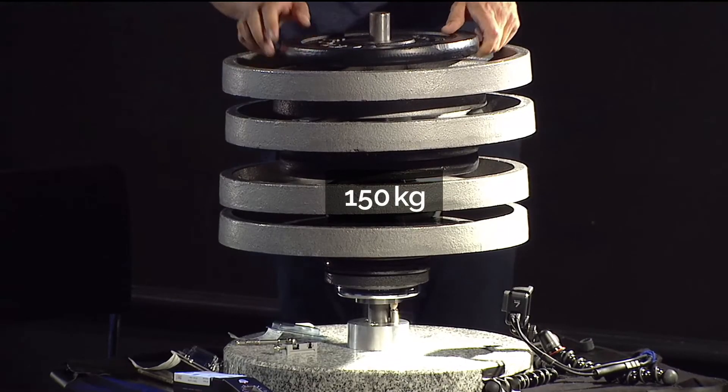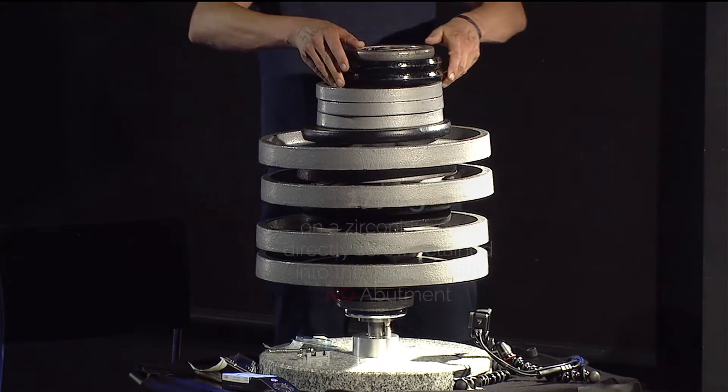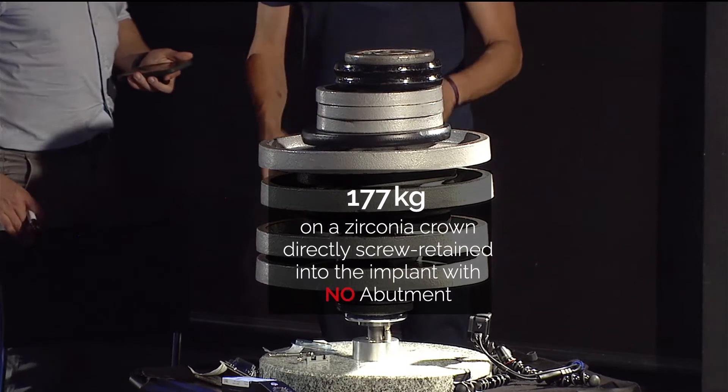150 kilos on one single crown. 165 kilos. To finish, I will add all the remaining kilos — 177. That's enough.